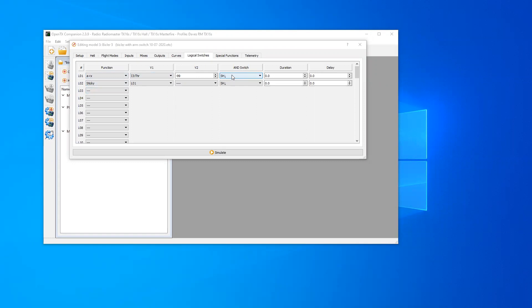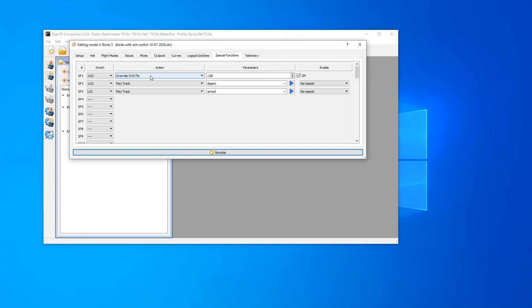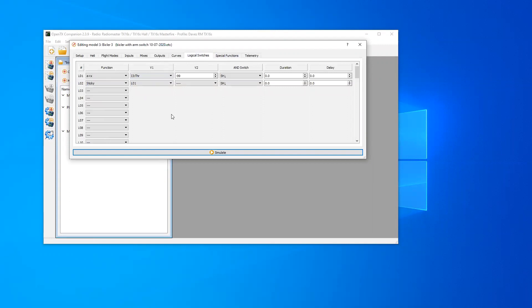So when the switch is on and the throttle is below 99, it will arm. I've got a sticky so that when switch H stays on and LO1 was on, LO2 should stay on. Then LO2 under special functions is overriding the throttle to minus 100%. So basically we have an arm switch that will only arm when the throttle is below 99.